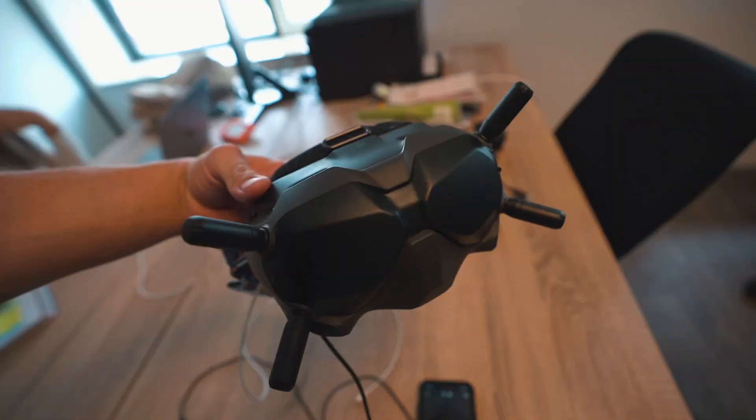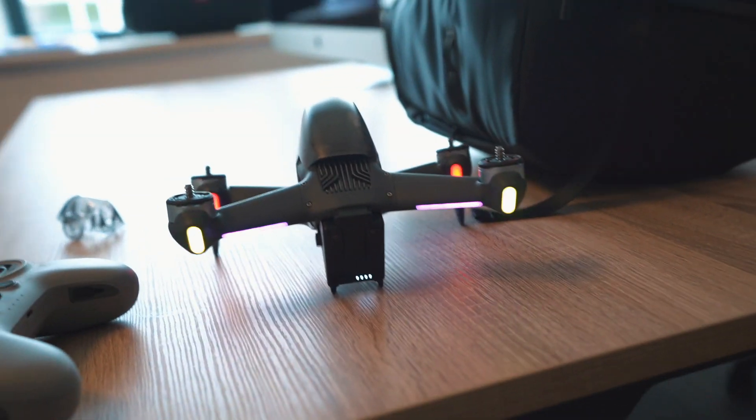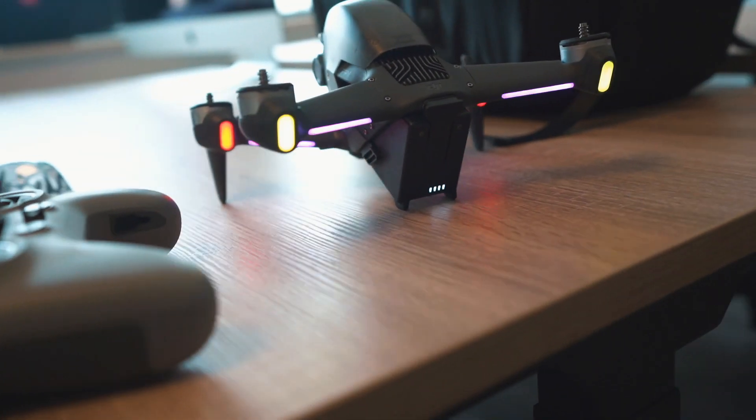It's an epic gadget — the new FPV drone. Look at that, it looks like it's from outer space or some shit.